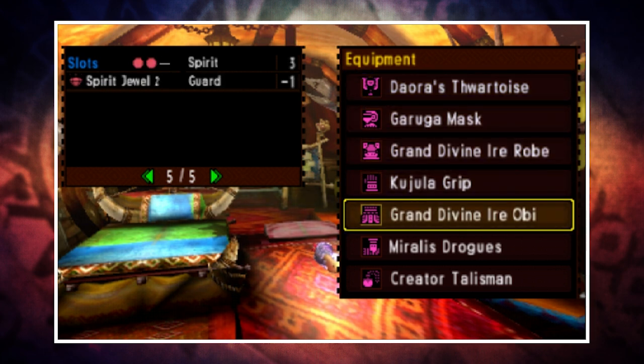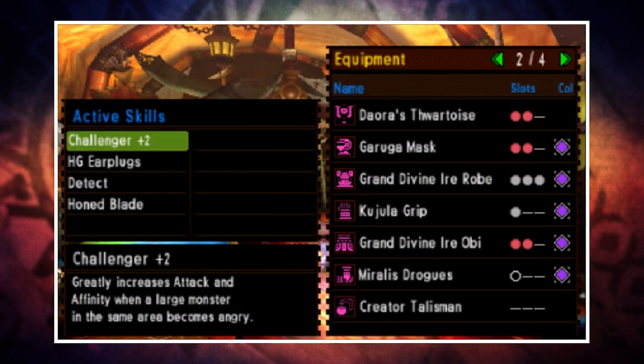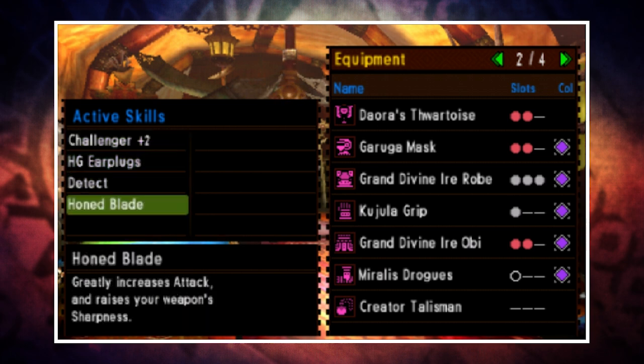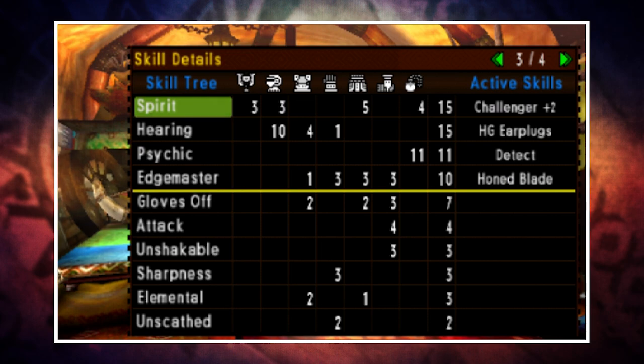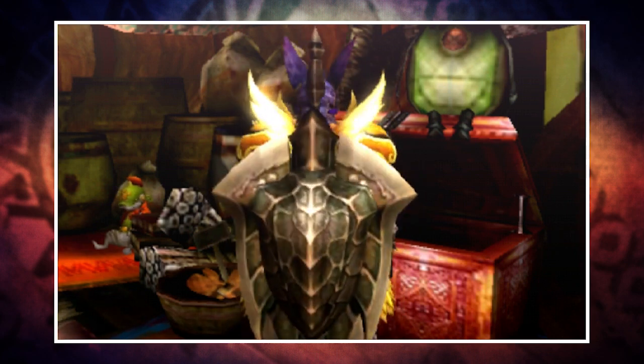With three spirit duel twos, an earplug duel three, and an earplug duel one, you will get Challenger Plus Two — which greatly increases your attack and affinity when large monsters become enraged — High Grade Earplugs to negate all monster roars, and Hone Blade which greatly increases your weapon's attack and raises sharpness, effectively giving you Attack Up and Sharpness Plus One. This set's skills are useful for a wide range of weapons and it also looks pretty cool.